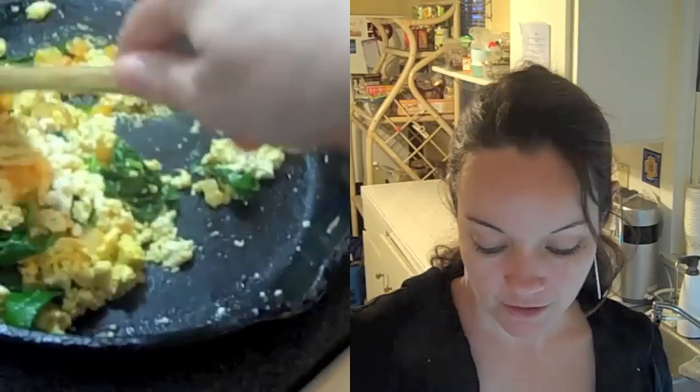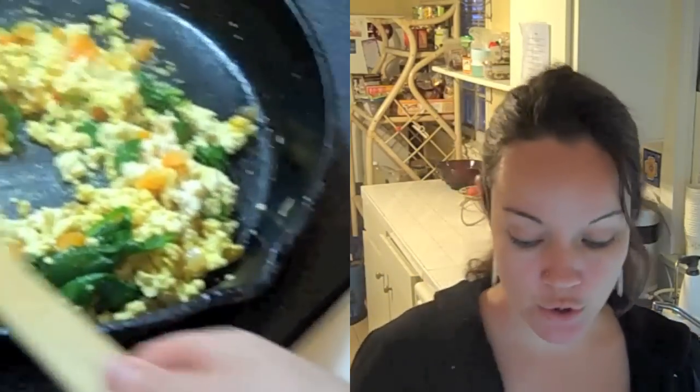Once the spinach is wilted, we're going to add in a little bit of turmeric. Turmeric is an awesome spice — it's been known to help with Alzheimer's, so remember your turmeric! It adds a nice woodsy flavor, and it also colors the tofu to look more like eggs. This is a sneaky way of tricking your children into thinking they're eating scrambled eggs, and it just turns a beautiful yellow.